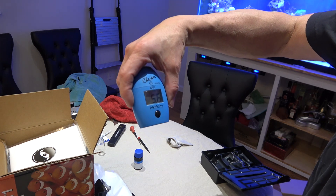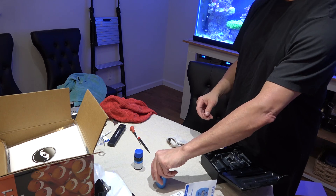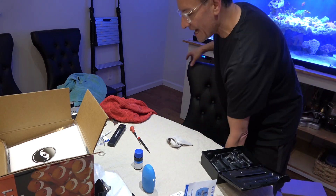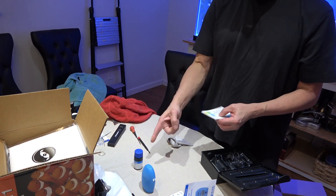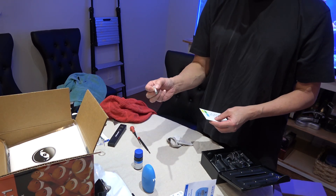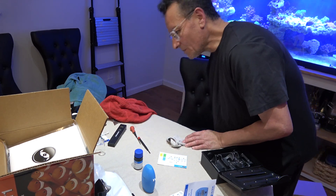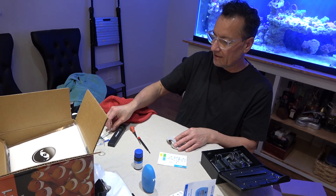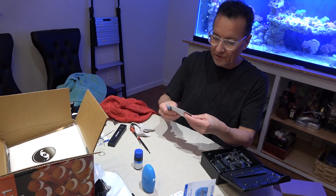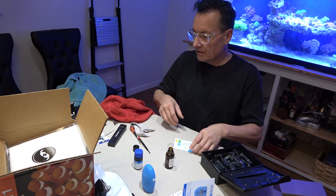5.6 — I am low. How low can you go? I'm going to assume that the Hanna test is good and correct, but I'm curious if I used the wrong amount — if I was supposed to bring the actual liquid line up to the bottom of that mark.